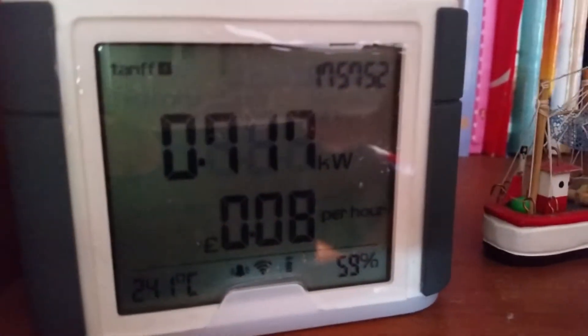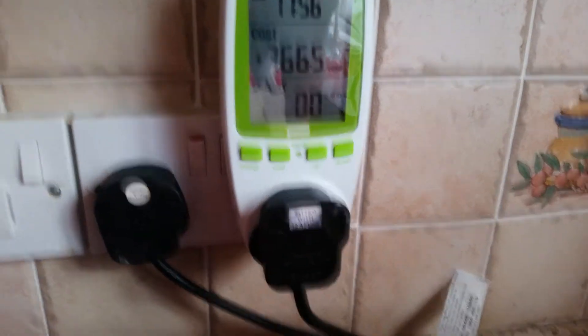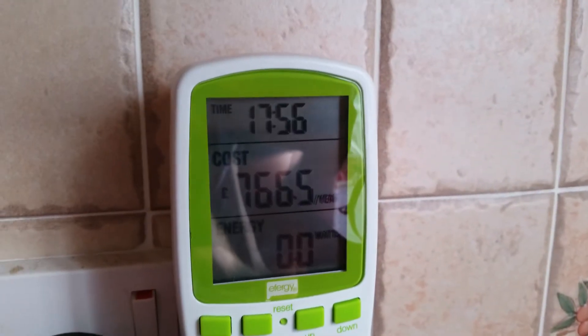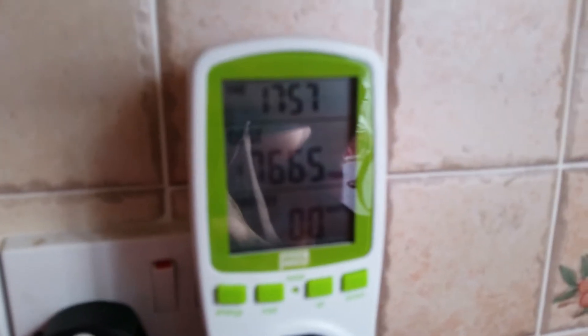Then there's 59% — that might be battery life; I'm not sure, it was showing 61 earlier. That brings us over to this little doohickey here, which has a plug in it, and that plug leads to a red kettle, which looks a little tarnished there since we washed it — I won't do that again in a hurry. This is the plug monitoring monitor. At the top it says 17:57, and it says that the kettle is currently costing us...